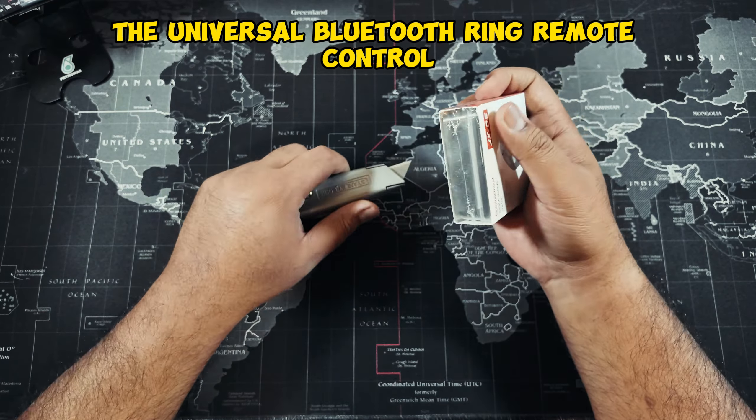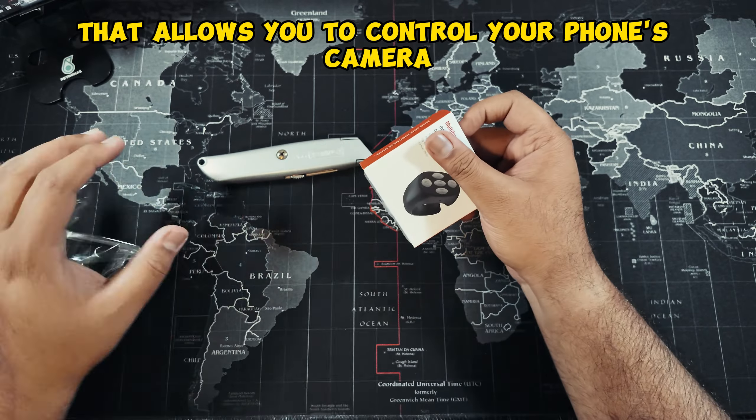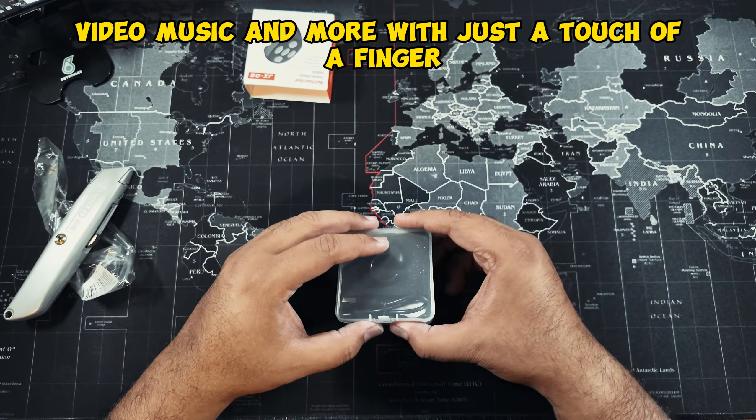The universal Bluetooth ring remote control is an innovative and convenient device that allows you to control your phone's camera, video, music, and more with just a touch of a finger.